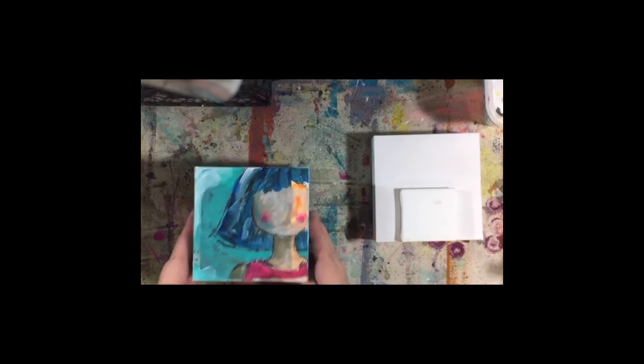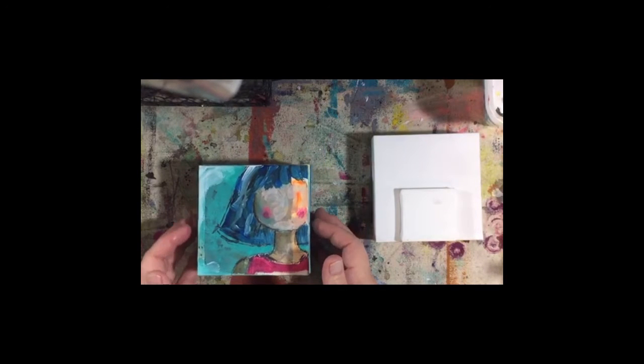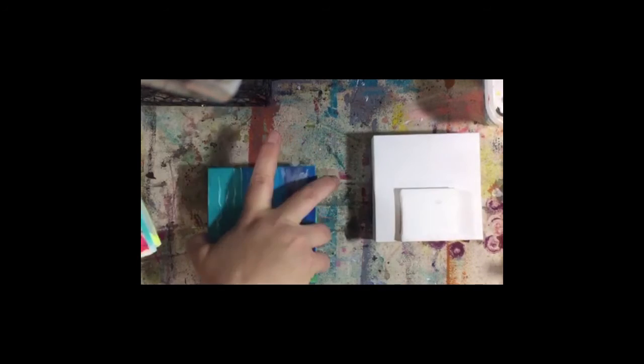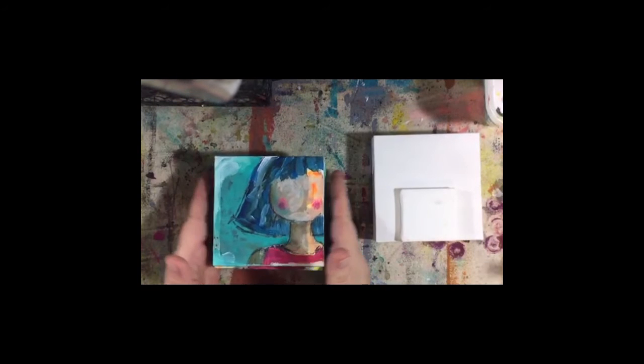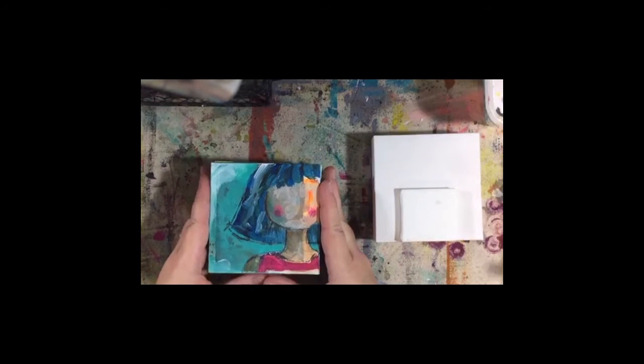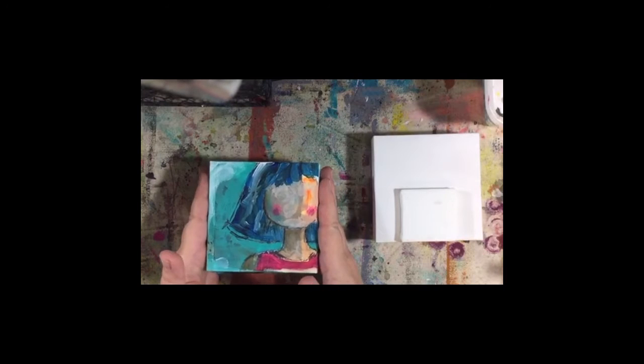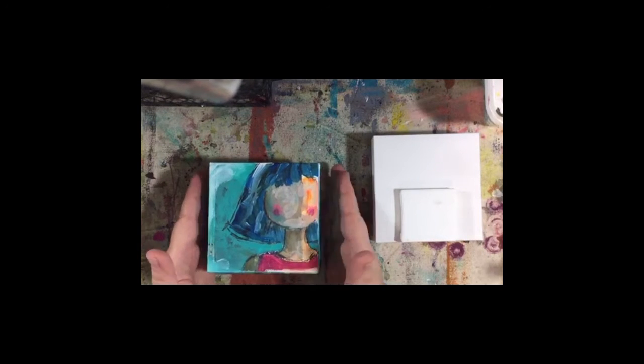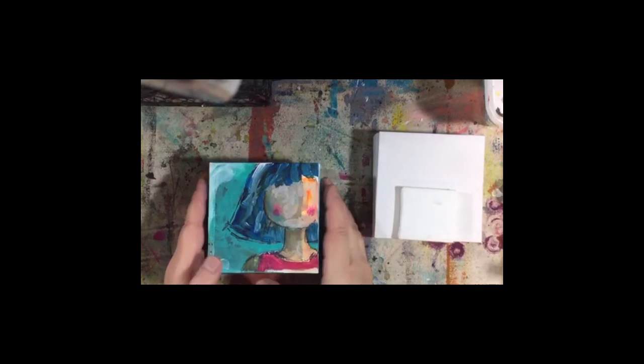Before we get started making any new paintings, all of these little canvases still need to be sealed - I haven't done that yet. These are the ones I've been doing, and I may give some as gifts or sell them in my Etsy shop. This top one is staying here with me - I am just in love with her. I'll be making a proper high-res scan of her and offering prints for sale in my Etsy shop. She's my favorite image I've done in a while.